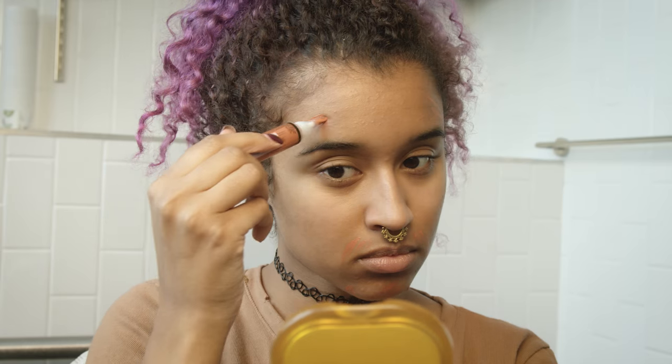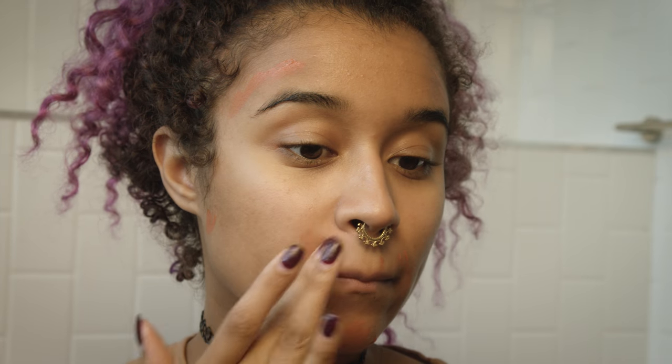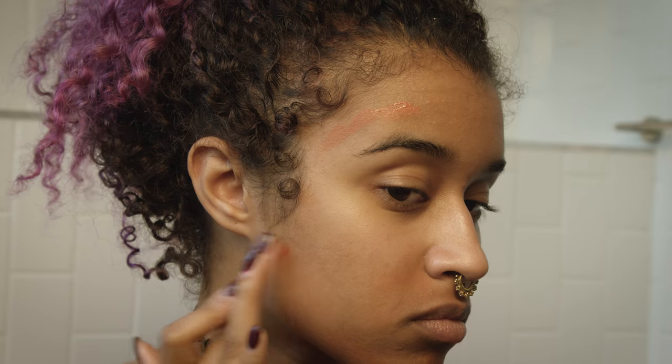Then I'm going in with my orange concealer because I had a zit the other day — I know, crazy. So I'm putting it over that and over any of the darker areas on my skin, then blending it in with my finger. It's super easy to do that. Since this is a really pigmented orange, you can spread it out very easily and it will blend right under any concealer or foundation you put on top.